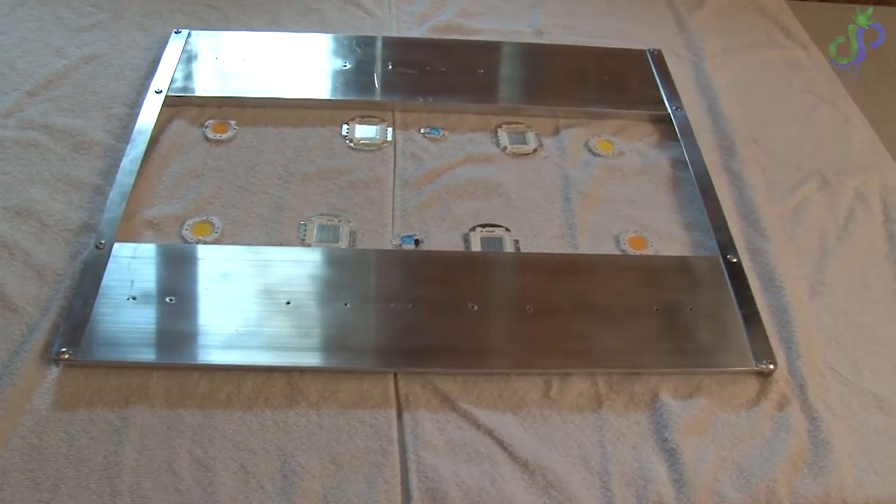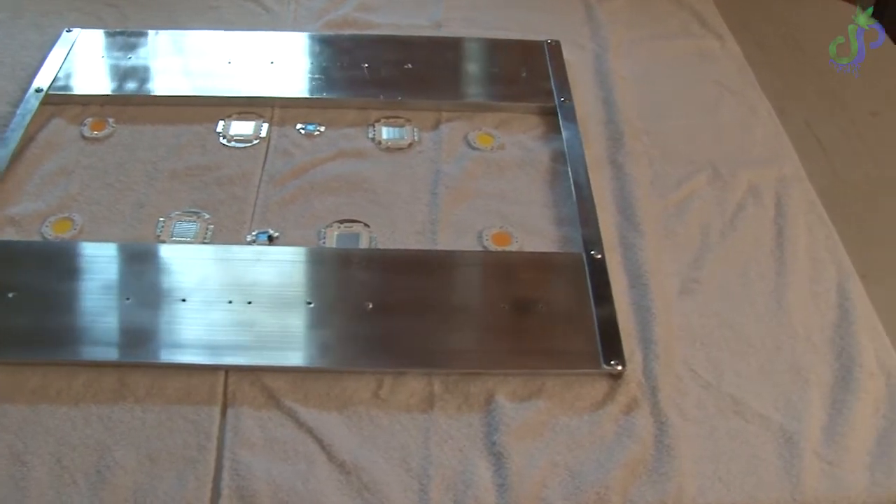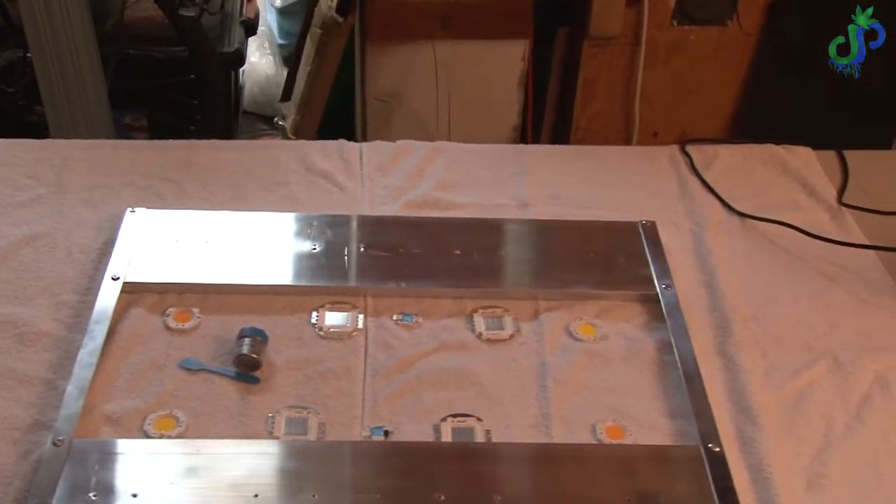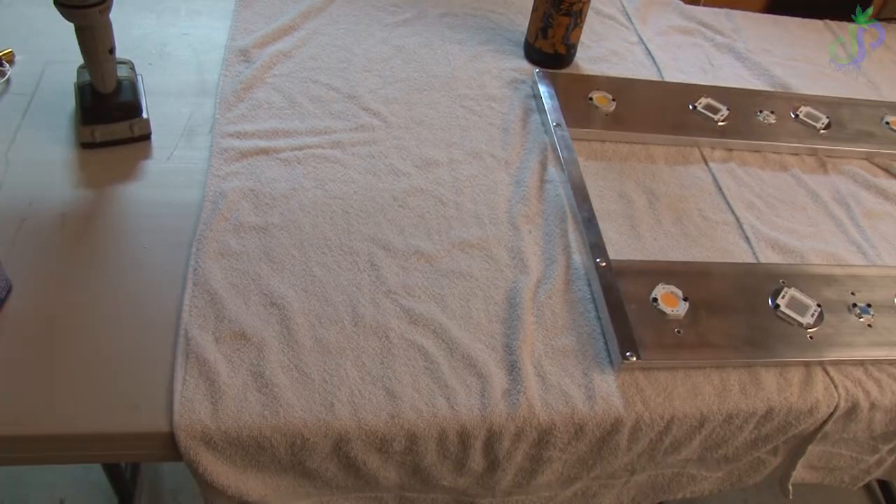We got the Vero, we got the red, we got the UV, we got the blue, and then we got the Vero on the other side — exactly opposite — so that we have a good spread of everything that's going on.